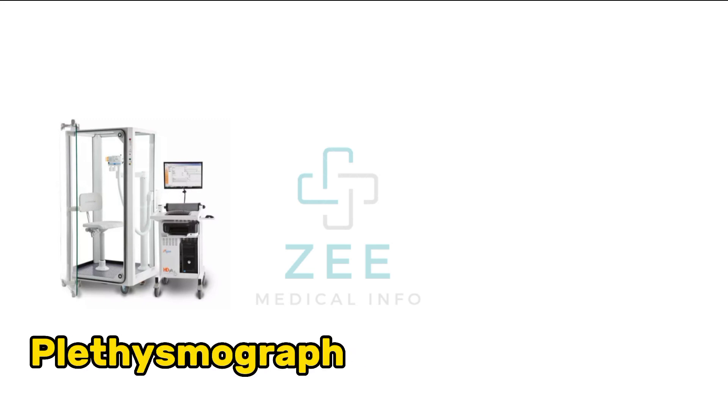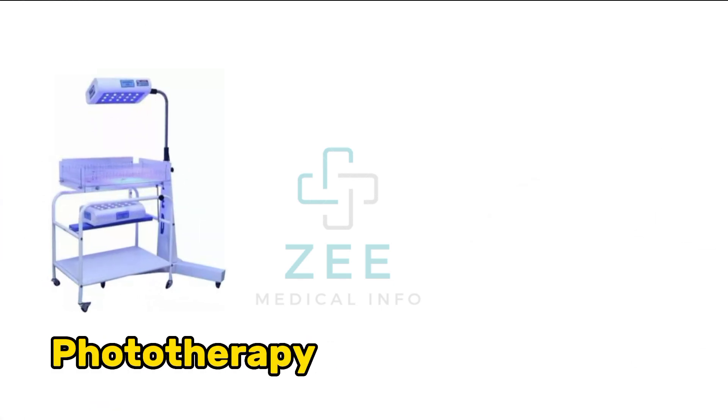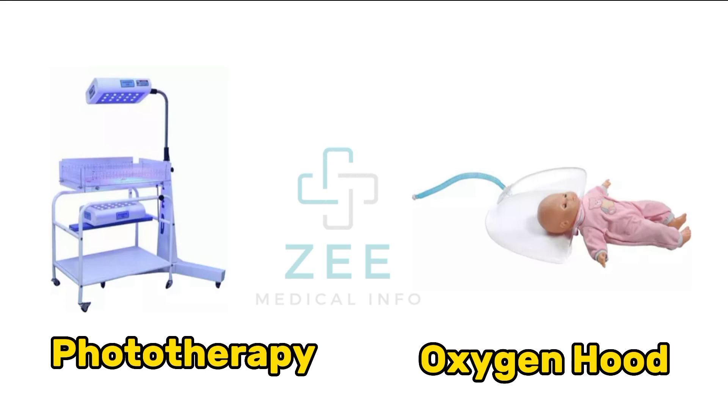Test tube, tachometer, phototherapy, oxygen hood.